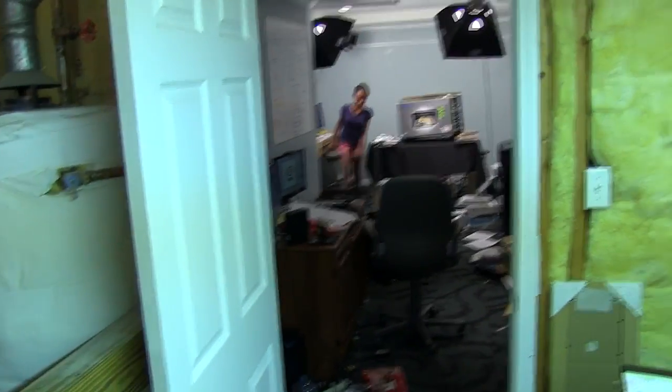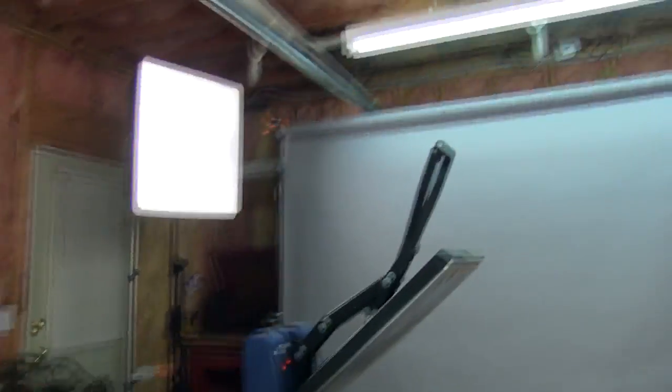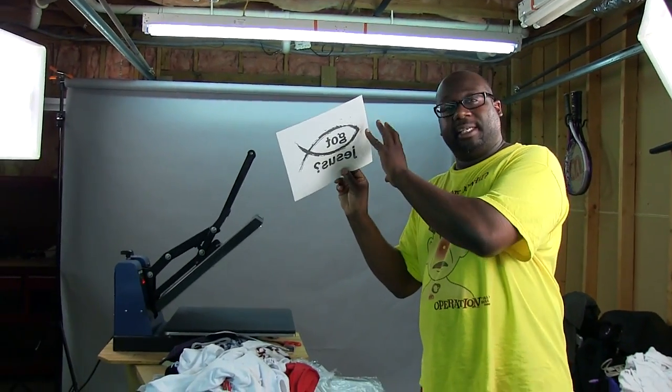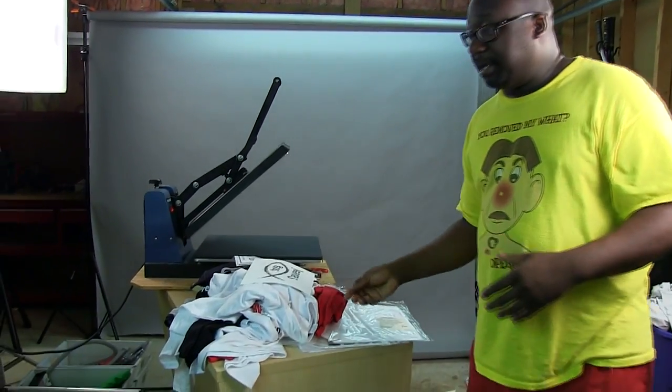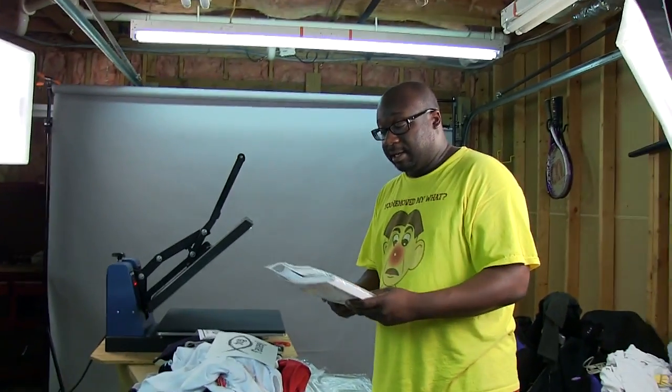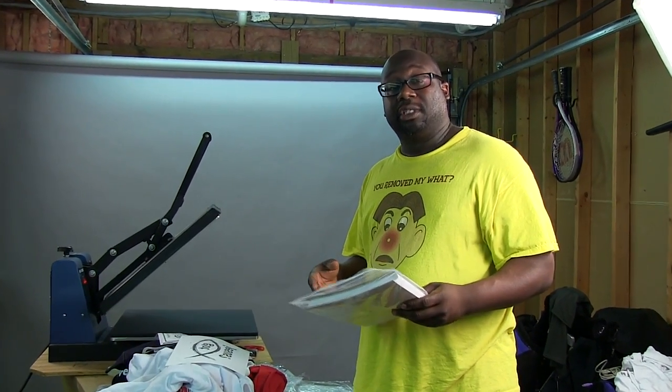Ashley, you help me out — hold the camera, baby doll. 12 years old. They grow up fast. So what I'm going to do is print this transfer. Everything is done in reverse so that it shows up properly on the t-shirt. We're going to print this out and then put it in the washing machine a few times so you can see for yourself how well it holds up.